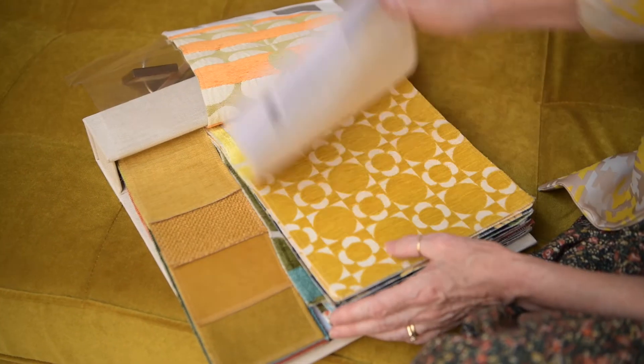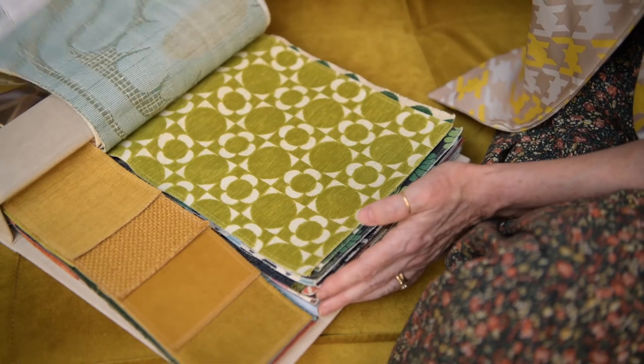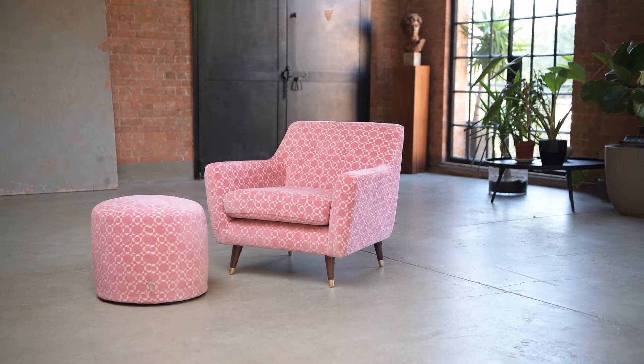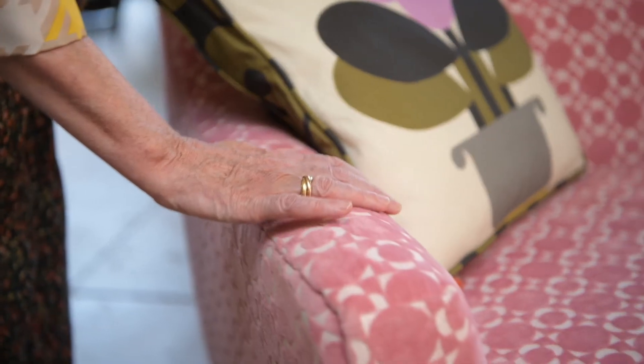It's part of a collection of seven different patterns, all coming in variations of colourways. This is the Retro Tile in Candy Colour. It's a chenille jacquard and so soft to touch.